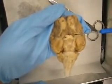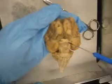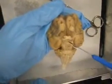Two is the optic. I've got the optic nerve — it's this little tip right here where they cross over, the optic chiasm, and then the optic tract. And the infundibulum.